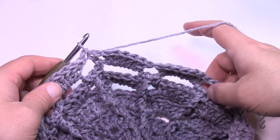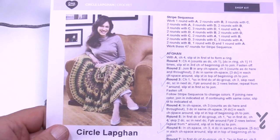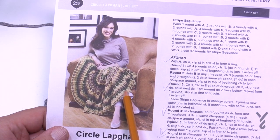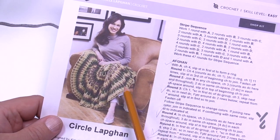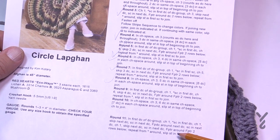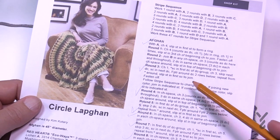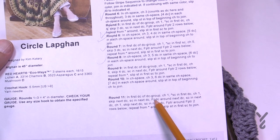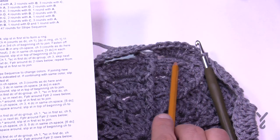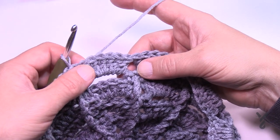The next round is when the game changes. Looking at the model, the spokes never get too far apart — if we kept growing them out they'd get further away, but a new spoke is added at a certain point. Round 11 is when a new spoke gets added, dividing the existing one in half. We'll use front post double crochets strategically to subdivide the spoke directly in half, creating a new spoke right in the middle.